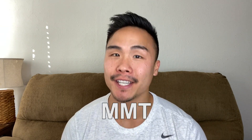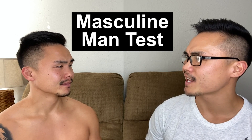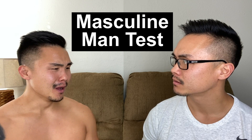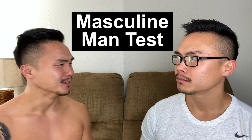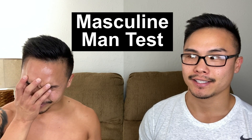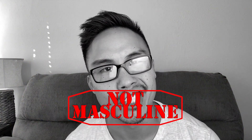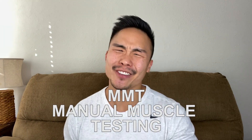Hey everyone, what's going on? This video is all about the MMT. You guessed it — the Masculine Man Test. How does that make you feel? Makes me feel really sad, like why do I always have to open up the car door for her? Always get her flowers for her birthday? That's a zero out of five on the MMT test — not masculine. Psych! MMT stands for Manual Muscle Testing. Not masculine man test, come on now.